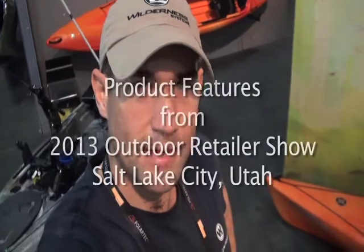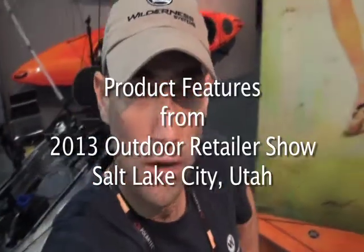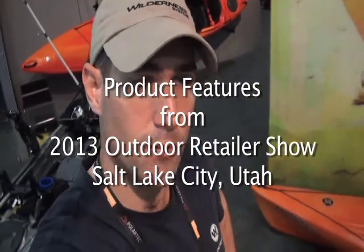Jeff Little with Wilderness Systems Kayaks at the 2013 Outdoor Retailer Show. I'm going to walk around here and check out some of the other booths and show you some of the products that I use and maybe some that I'm in the market for.